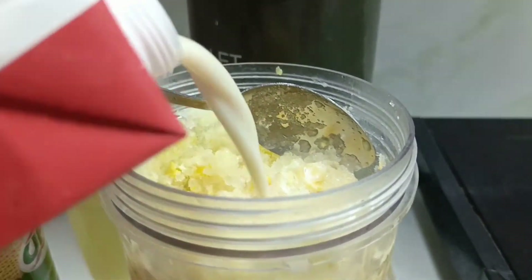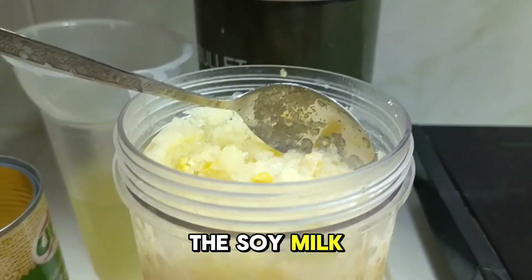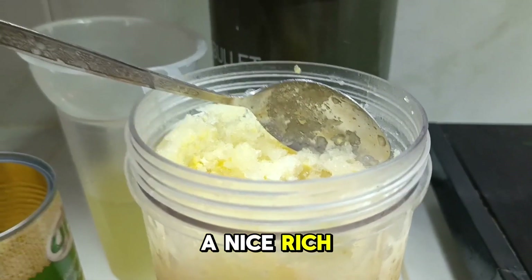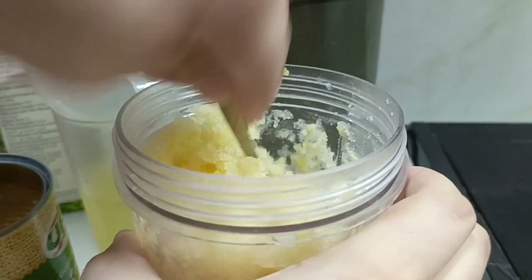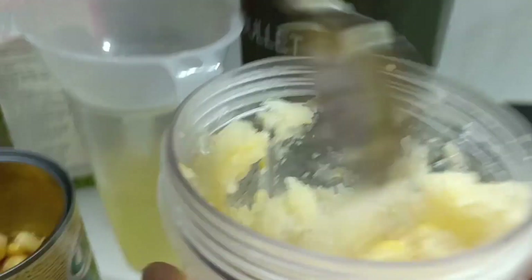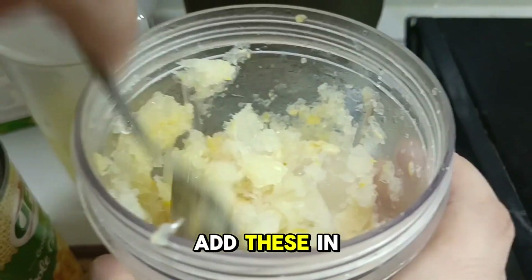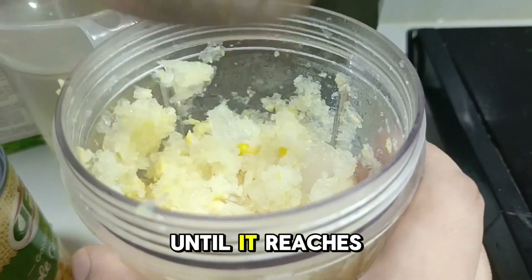Next, pour in the soy milk. You can use any kind of milk you prefer, but the soy milk gives it a nice rich creamy texture. Now for the star ingredient: the corn kernels. Add these in and blend everything together until it reaches your desired consistency.